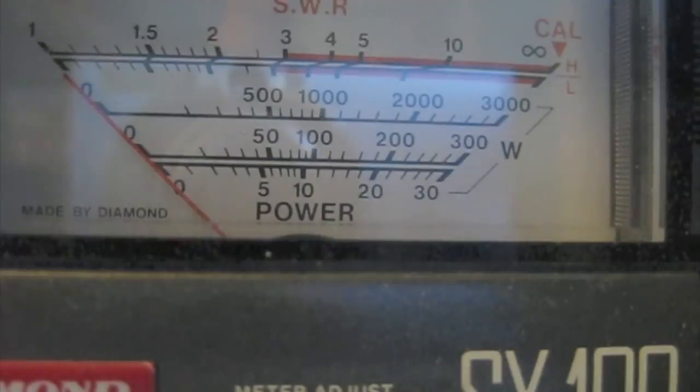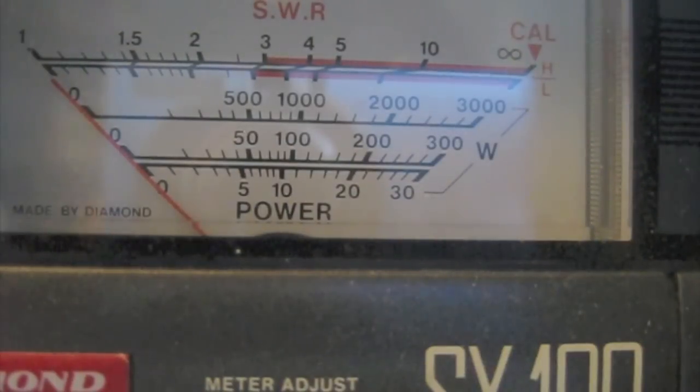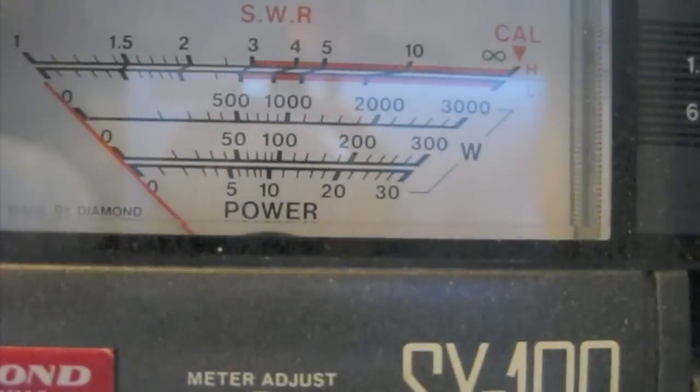Basically what we're going to do is start by turning the amplifier on. When you turn the amplifier on, you want to make sure that the CW tune position is selected first, before you turn it on and it's in standby mode. Obviously power the amplifier up, then switch it into sideband mode, applying the higher voltage.